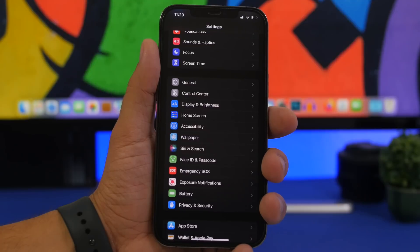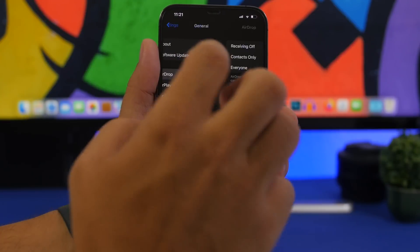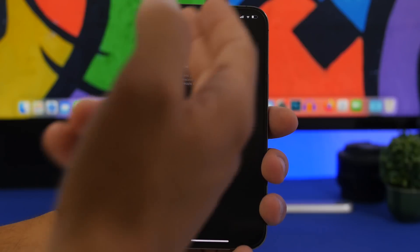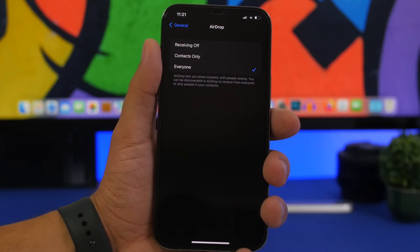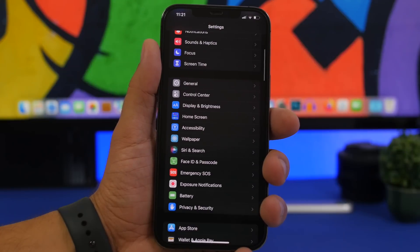Next up, AirDrop. If you're not using AirDrop all the time, you don't need it on all the time. Make sure you have it turned off. Go to Settings > General and you'll have AirDrop right there. Make sure you turn it off when you're not using it, because this also takes up a lot of battery life.